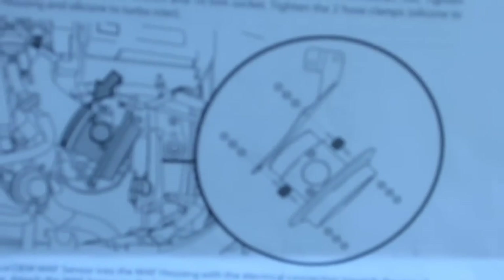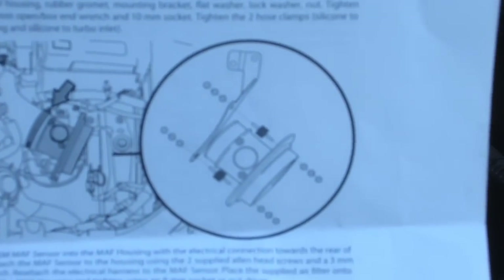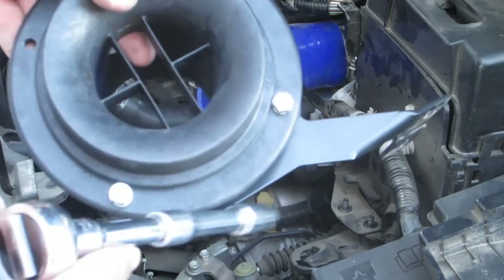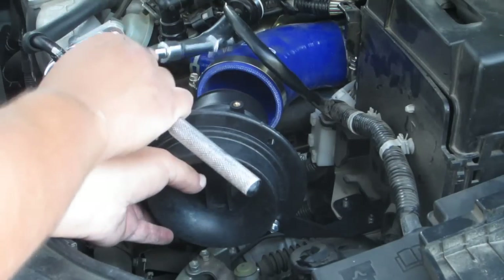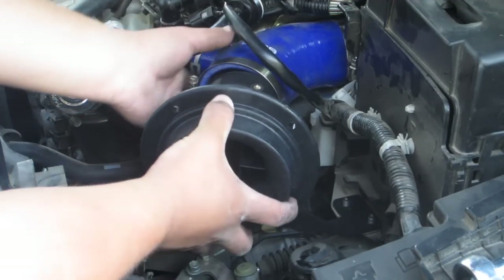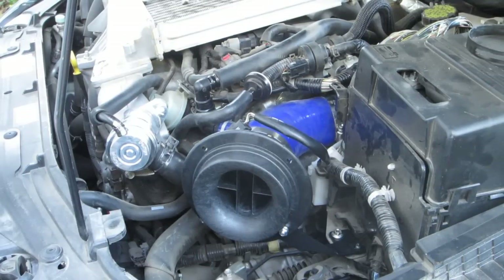Now we are going to install the actual thing that holds the filter. That's kind of what it looks like — just follow your instructions. I went ahead and installed the bracket to the gasket separately, measured it all up so it fit perfectly, and now I'm going to install that in there. I've got to put the other hose clamp that came with the box on there so that when you put this in you can clamp down. Now I have this installed.